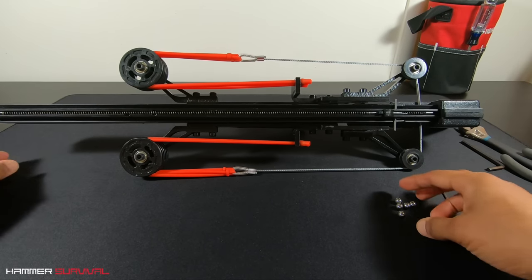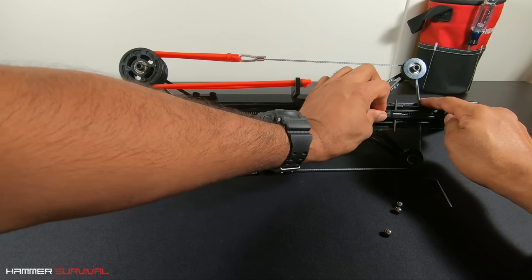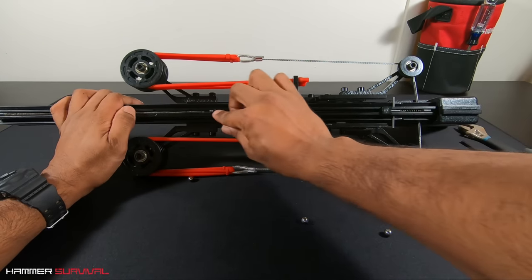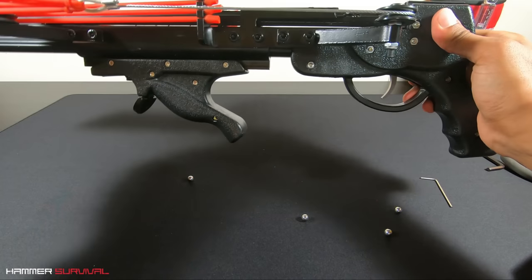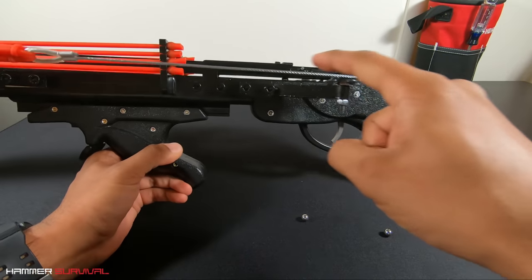You can load the ball bearings in the small opening at the end of the barrel. They'll run down and the spring will hold them in place. There's also a magnet inside the barrel, so once you cock the slingshot and a ball bearing drops into the chamber, there's no chance of it falling out.